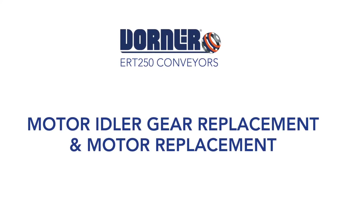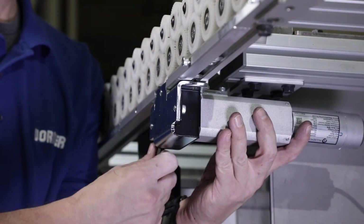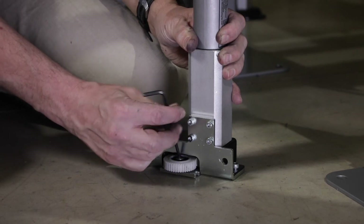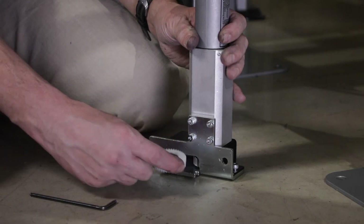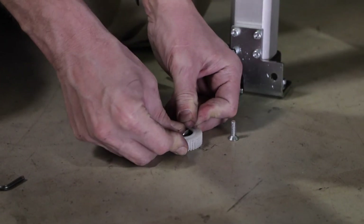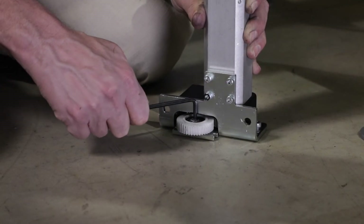Motor idler gear replacement and motor replacement. First, remove the screws connecting the motor to the spring nuts in the conveyor frame. Lower and remove the motor from the frame. To replace the idler gear, remove the screw holding the idler gear onto the motor mounting bracket. Remove the spacer from the idler gear. Install the spacer into the new gear and reattach to the motor bracket with a screw. Torque the screw to 88 inch-pounds.